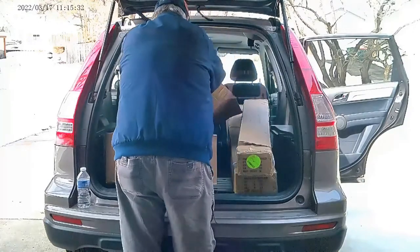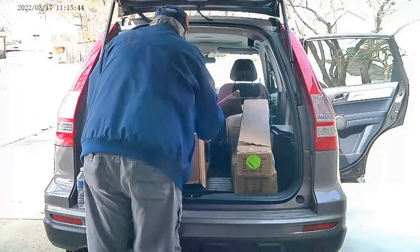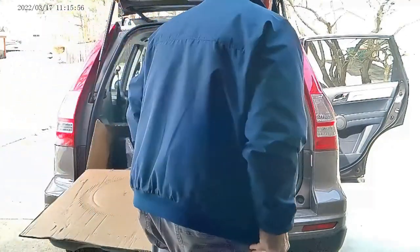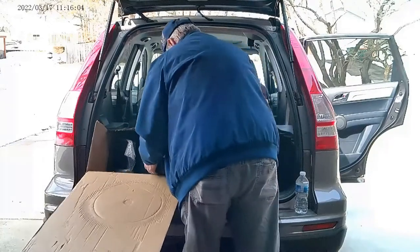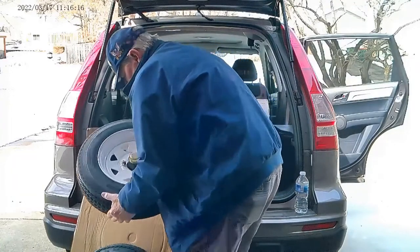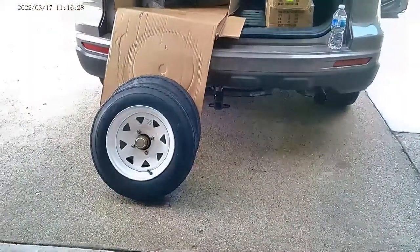I like to rip things open. Pretty heavy cardboard on there and I don't find it safe so we'll just rip it apart a lot quicker that way. Here are the tires. Just checking to make sure they're the right size and that they've got air in them. These are rated for 55 miles on the highway. A couple of nice little tires there.